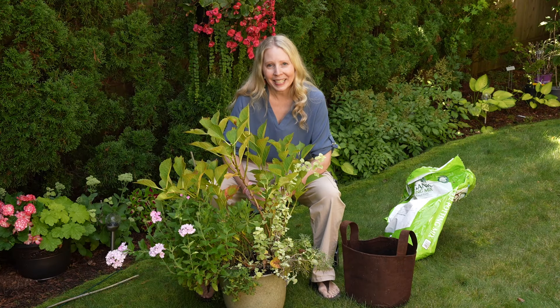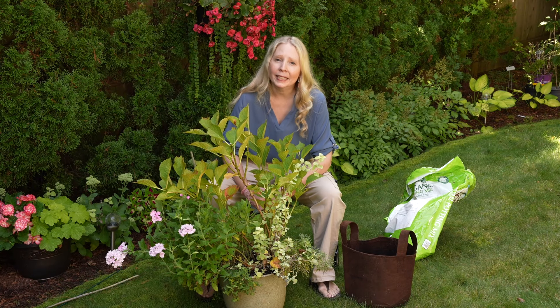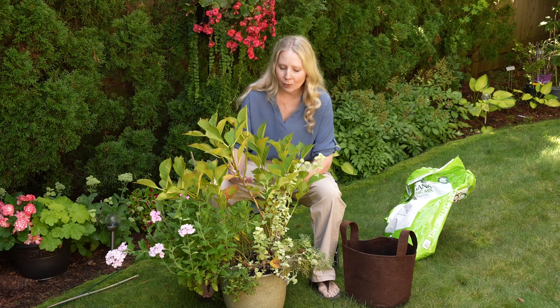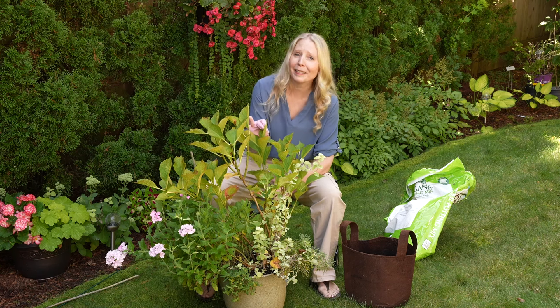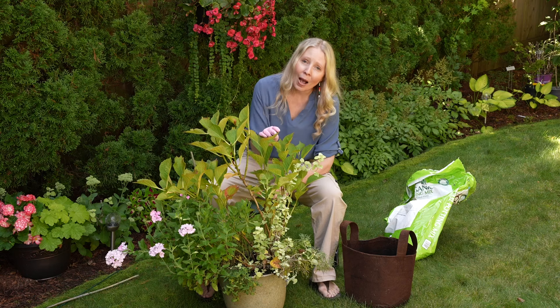Hi everyone, it's great to see you. I'm going to be doing some potting up of this hydrangea today and I wanted to show you what I'm doing because this is the hydrangea that I propagated from a cutting three seasons ago.